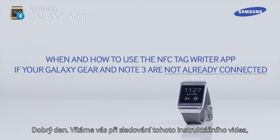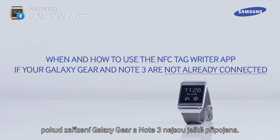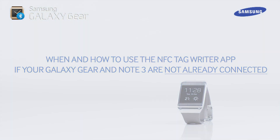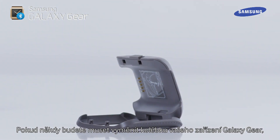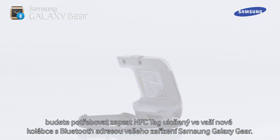Hello and welcome to this step-by-step video in which we will show you when and how to use the NFC Tag Writer app if your Galaxy Gear and Note 3 are not already connected. If it ever becomes necessary for you to replace your Galaxy Gear's cradle, you will need to write the NFC Tag stored inside your new cradle with the Bluetooth address of your Samsung Galaxy Gear device.